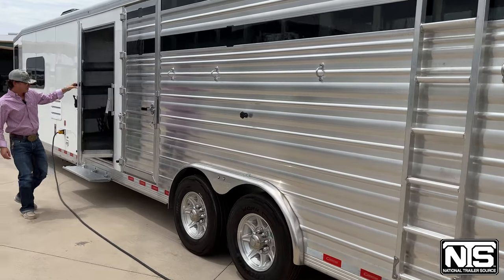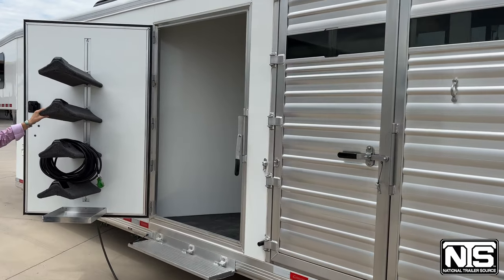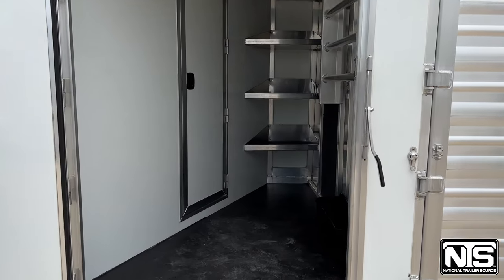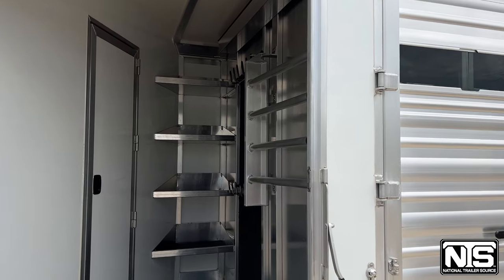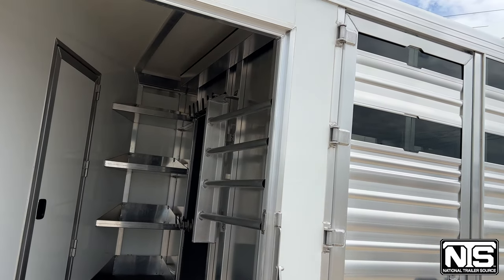This one does have a pie-shaped mid-tack. Four-tier saddle rack built onto the door — these are adjustable. You've got four corner shelves built into that corner. Carpeted tack wall, bridle hook, swing-out blanket bar, and a tray up top for your plexiglass so you can store it in the summer when it's heating up.